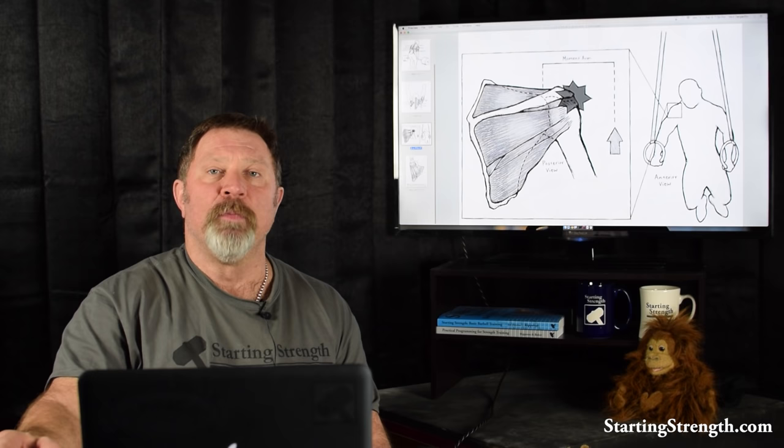It's quite nicely illustrated in this view right here. Compare this position with the position in the overhead press. Note that as you press the barbell up and finish the press with the correct shrug of the trapezius, the trapezius pulls the spine of the scapula medial and superior, thus producing room between the head of the humerus and the spine of the scapula. In other words, in the correct lockout position of the press, it is anatomically impossible to impinge the shoulder.